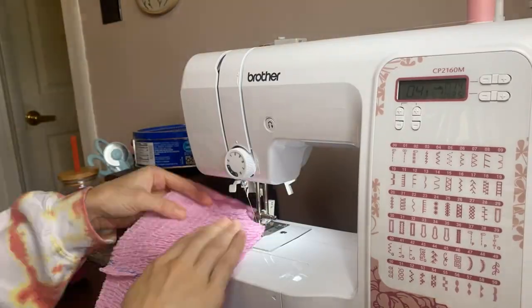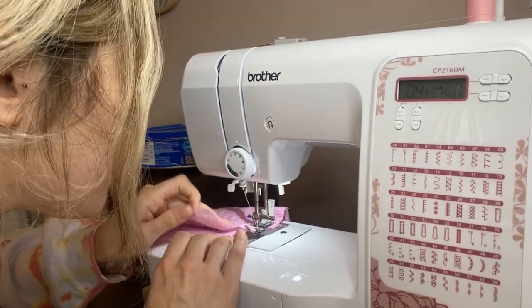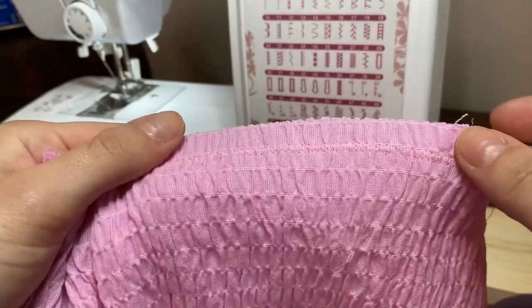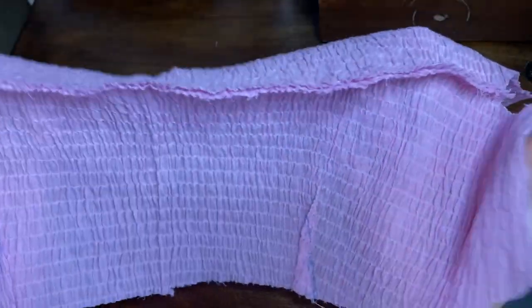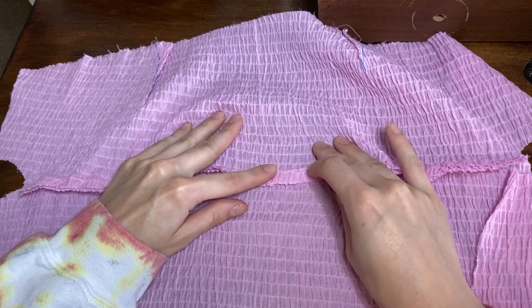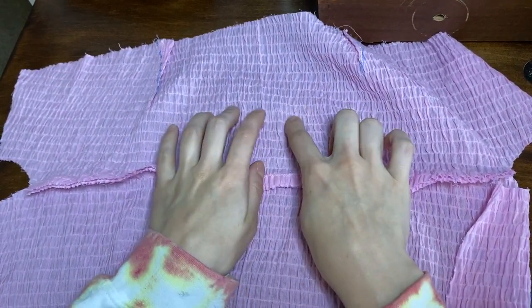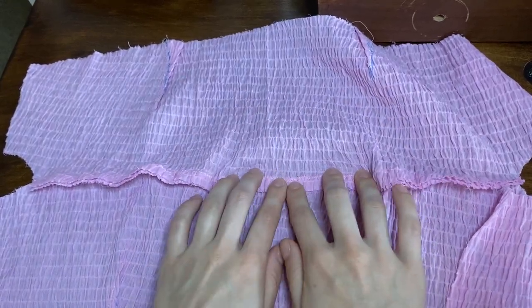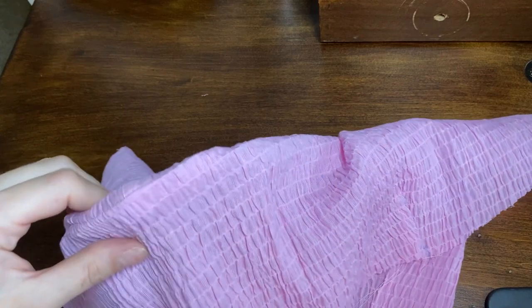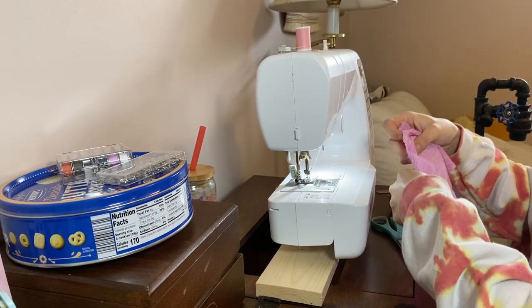Now it's time to actually sew — really get into it. We're going to go straight across. Beautiful. Now I'm going to under-stitch. You have your sewn piece, you flip it so you have a nice visual with the seam, and you sew the seam to the lining side — not to the part that will face outwards. This helps create a really nice line over the top and makes it look nice and put together. You want your good sides facing up as you go through, and sew your line as close to the seam line as possible.